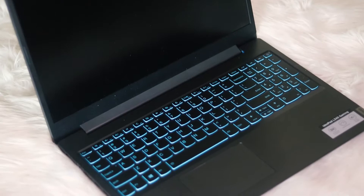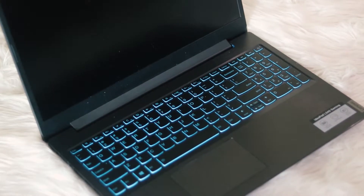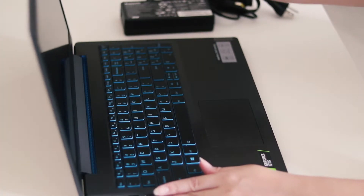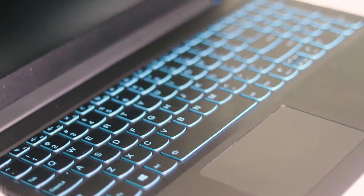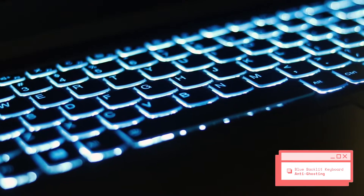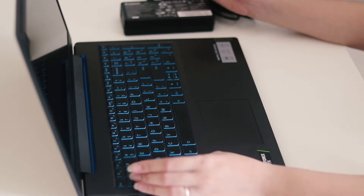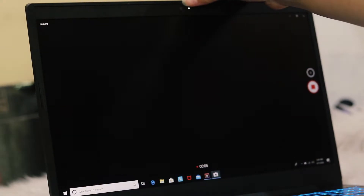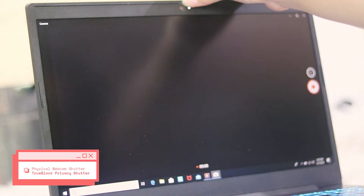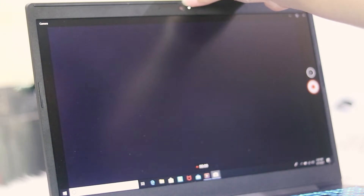The Lenovo IdeaPad L340 Gaming Laptop is super sleek. I love the exterior but I also love the interior — still minimalistic, but what really sets it apart is the keyboard accented with a little bit of blue, and it has a blue backlit keyboard that's also anti-ghosting. One of the things that initially caught my eye upon opening is the webcam area, which comes with a physical webcam shutter featuring true block privacy shutter technology — a really nice and thoughtful touch.